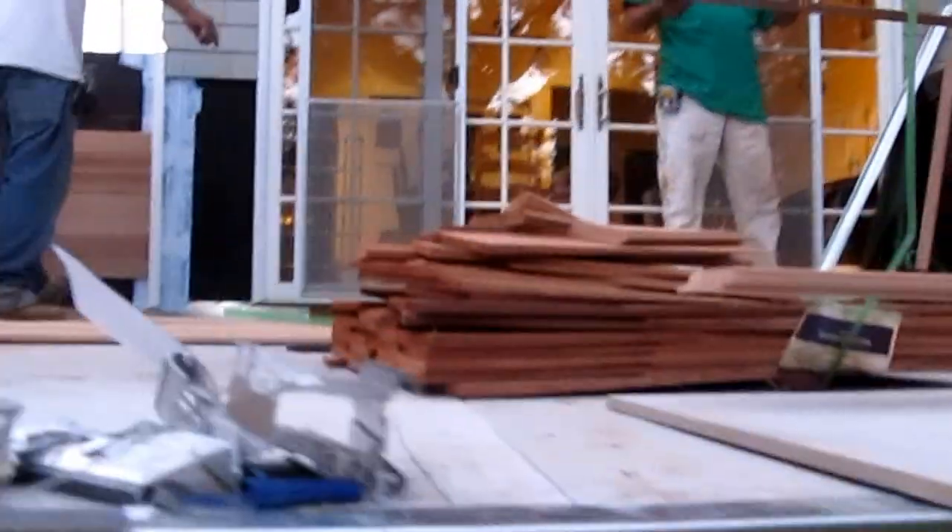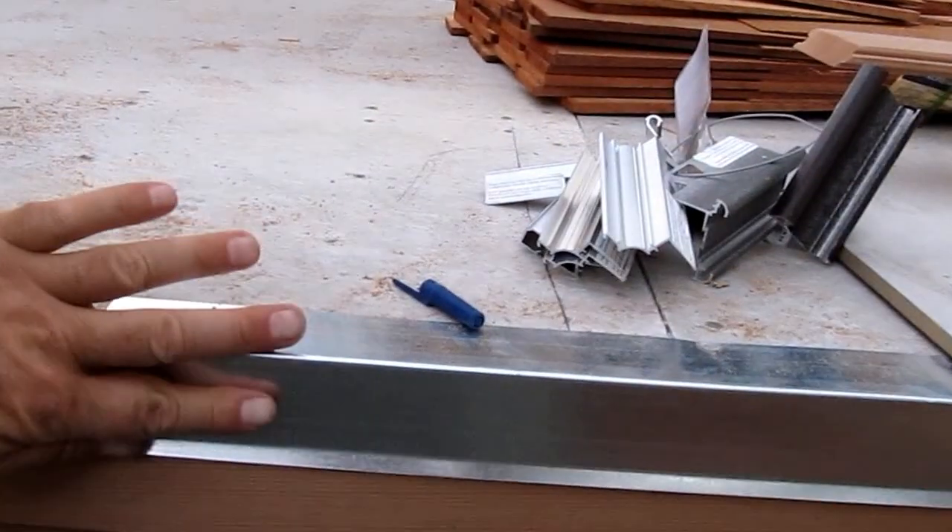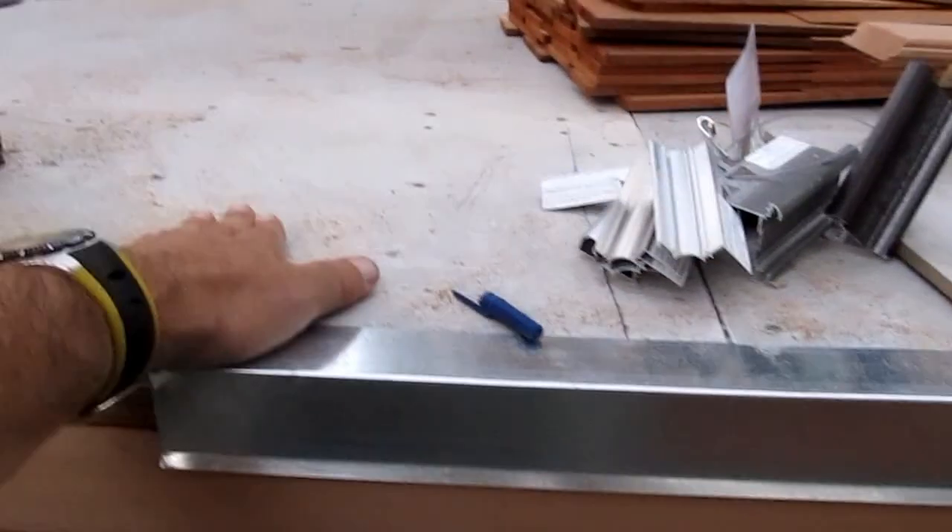If you weren't listening carefully: when the backerboard is all installed with the flashing, the waterproof tile deck membrane will come down over this whole surface, come down this front edge here, and then the tile goes on top of the waterproof membrane.